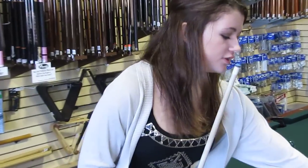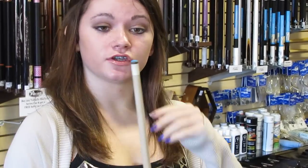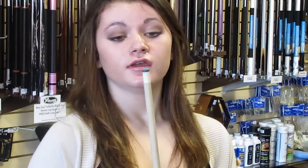Well, every couple games or every couple matches at a tournament, or when you're practicing, as you start hitting more balls, your tip will gradually get harder, so it won't hold chalk as well, and then you'll miss cue a lot more often.